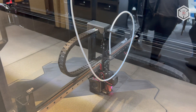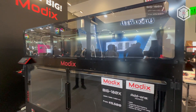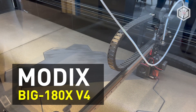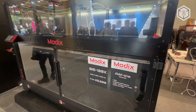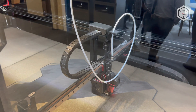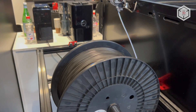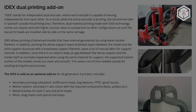Hi everyone, this is Top 3D Shop, and in this video we will tell you about the new generation of the Modix Big 180X large-scale FDM 3D printers. The 180X numerical indication refers to the size of the build area in centimeters along the X-axis. The machine features a minimum layer height of 40 microns and is designed to print in ABS, PLA, HIPS, PVA, PETG, and flexible filaments.